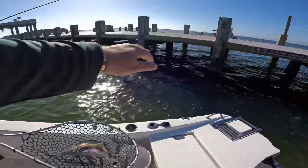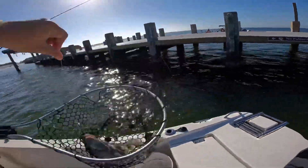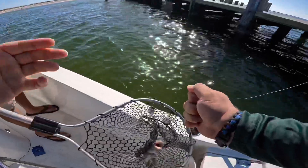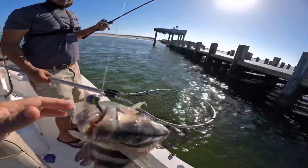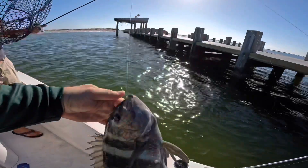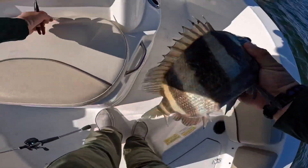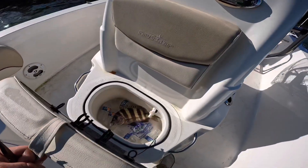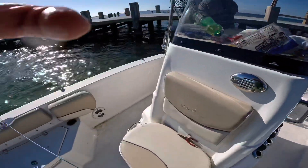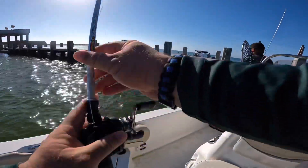First one! Goodness — that was way too aggressive for a sheepshead. That's a good one! I cut myself. Let's measure real quick — sixteen inches. That's good! All right guys, first fish. The ice is already melted in there — come on, bro.